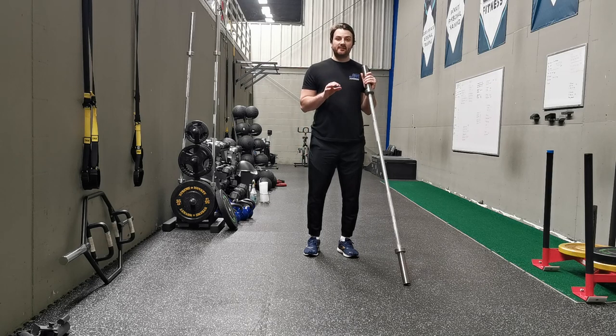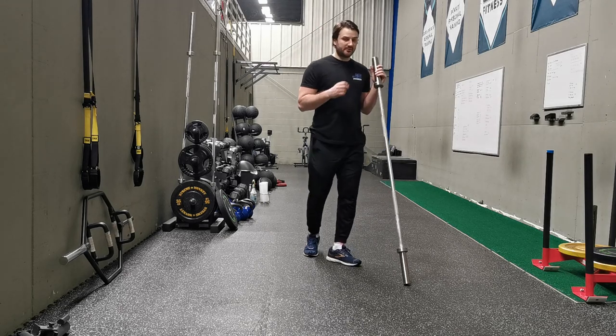Hey, what's up YouTube? Welcome to part 9 of 10 on my series on how to make an exercise more challenging. Today I want to talk about the axis of rotation, and I want to use a deadlift as a good example to explain this.